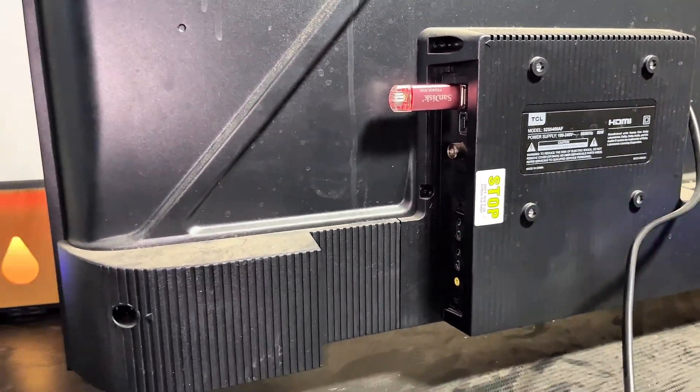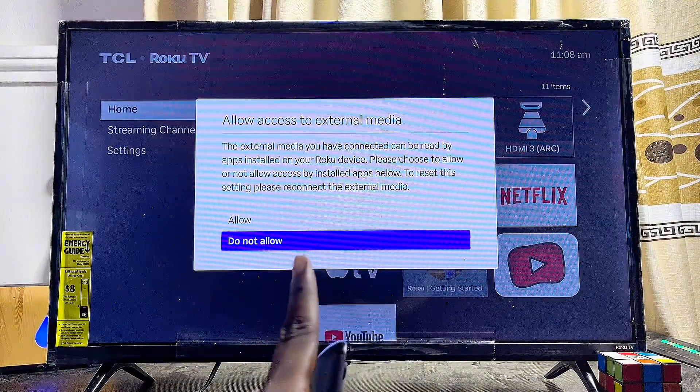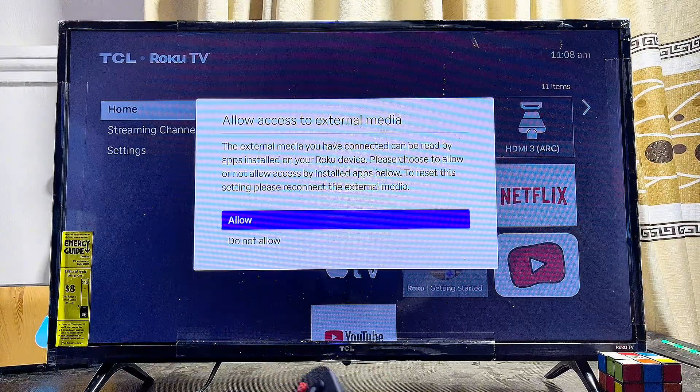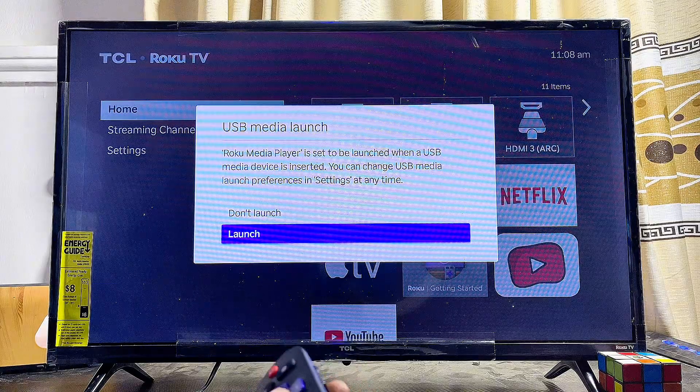After you've formatted your USB drive to FAT32, go ahead and connect it to any of the USB ports on your Roku TV. Once your USB drive is connected, you're going to get a notification on your Roku TV — just go ahead and click the Allow button.